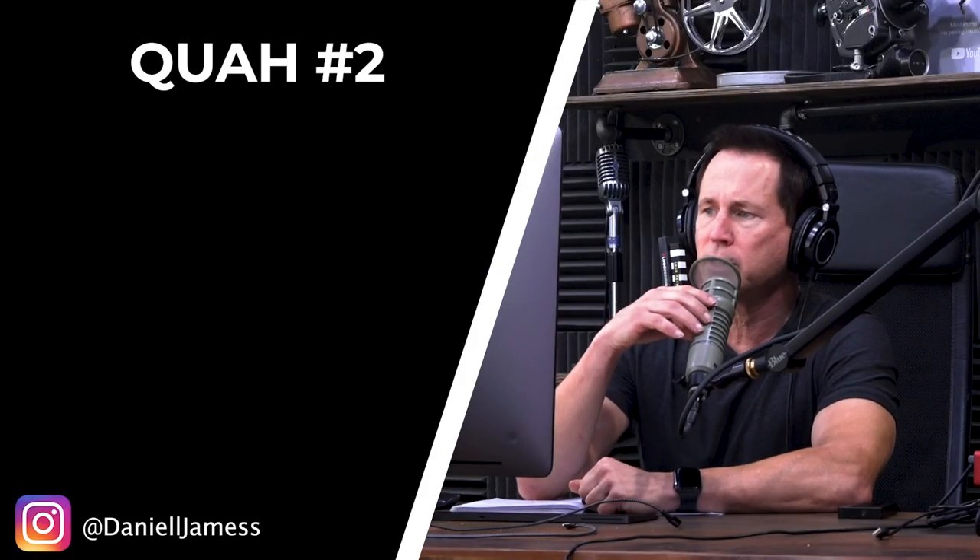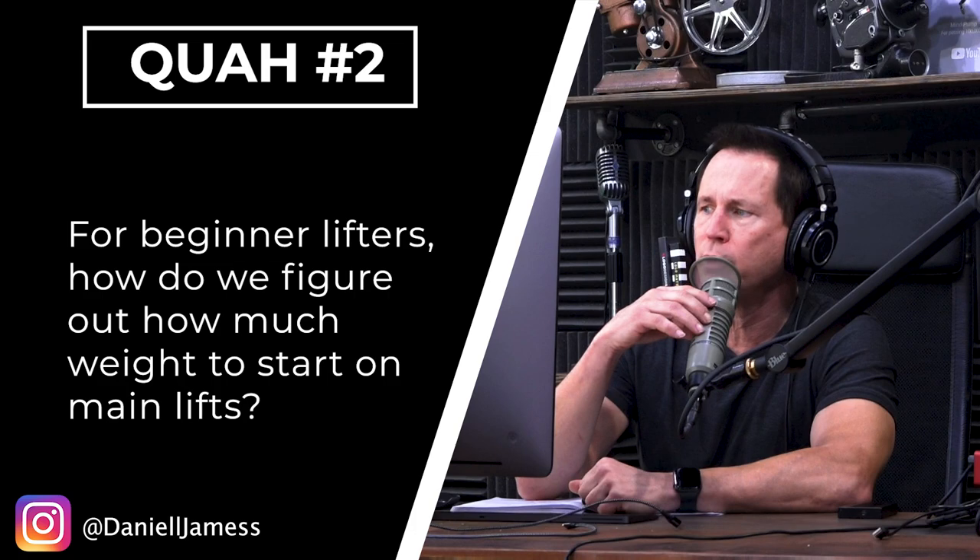Next question is from Daniel James. For beginning lifters, how do we figure out how much weight to start on main lifts?